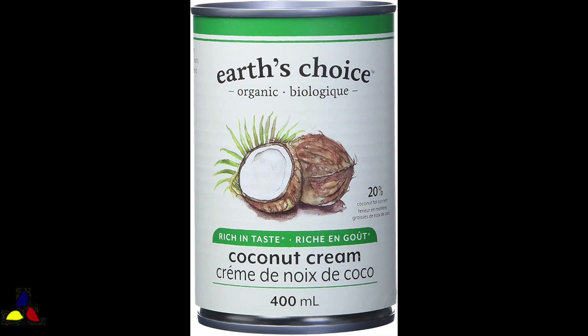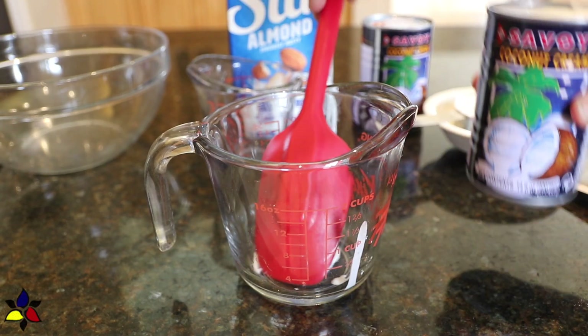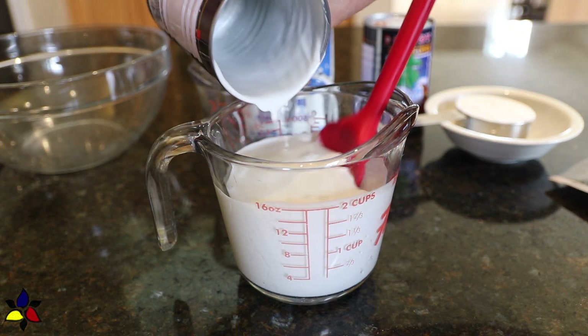As for the coconut cream, I would like to give you a few tips. When you're buying coconut cream, make sure that you read the label and make sure that your coconut cream is unsweetened and preferably does not have gums or other added ingredients. You want it as pure as possible.